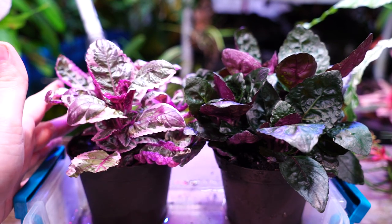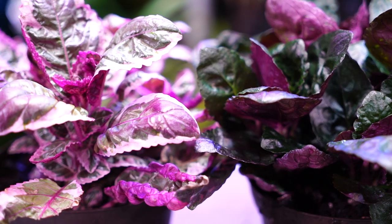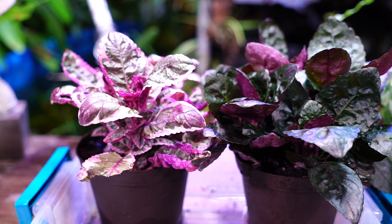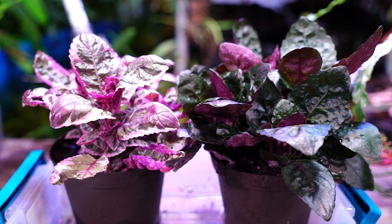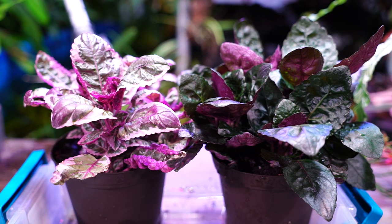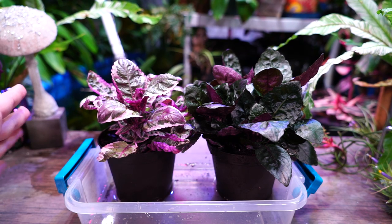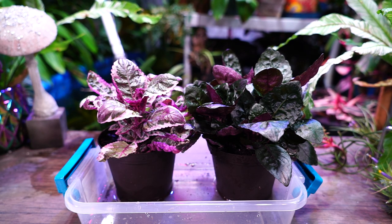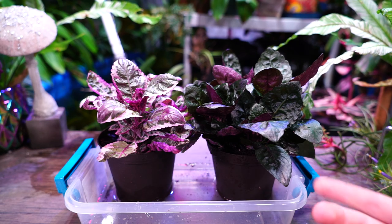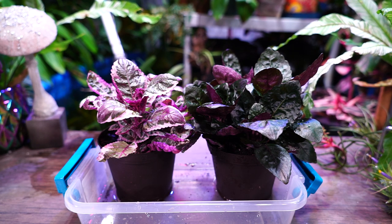While these plants are pretty sturdy houseplants, they have delicate roots that can burn. They want things to be more organically rich for nutrients. Any fertilizers that are salt-based can affect their growth and burn their roots, because they do not like salt. If you live on the coast, this might not be a plant for you outdoors — they're really sensitive to salts building up in the soil. That's why a liquid fertilizer is usually the best way to go.